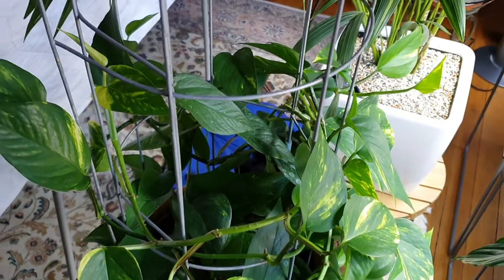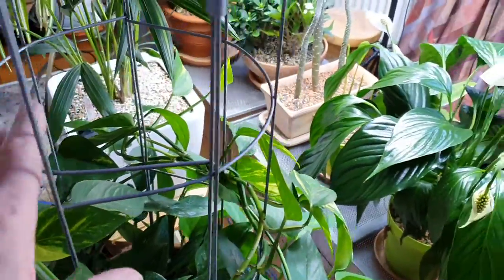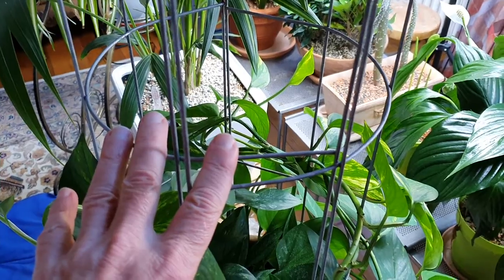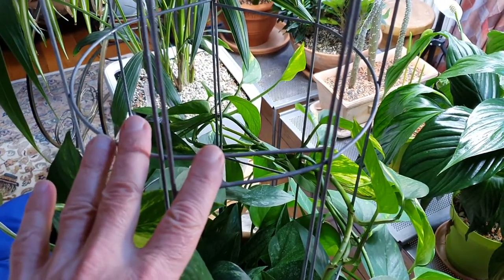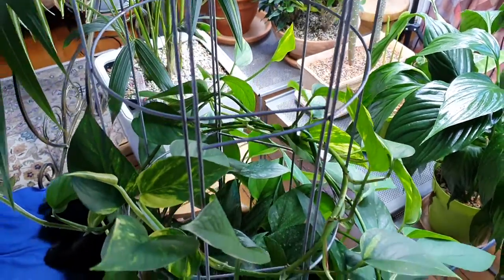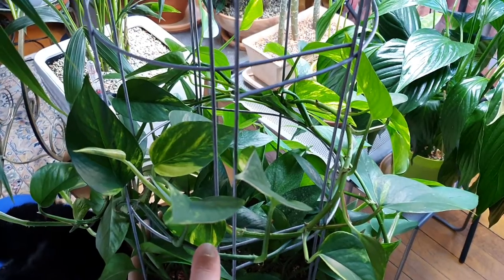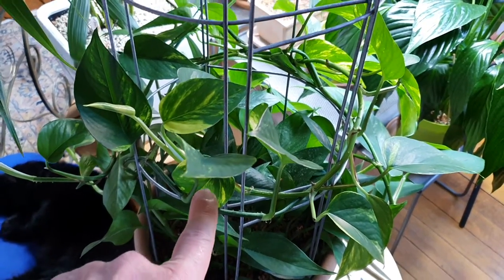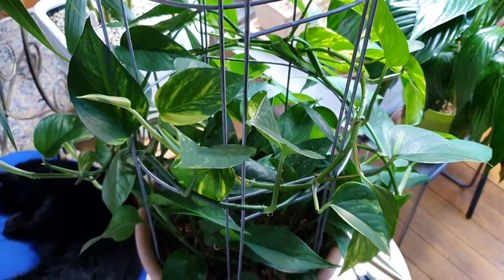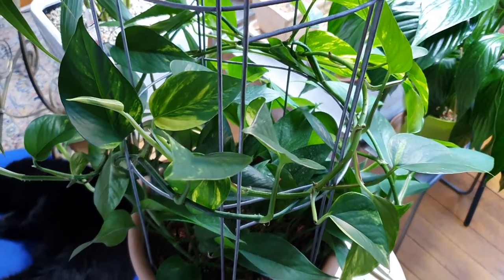If you don't want them to decorate your walls, then you can do what I did - I bought myself a structure, a kind of trellis. Most trellises on the market are bamboo trellises with a triangular or roughly triangular shape. I had this plant on a bamboo trellis before, and then in early spring, that bamboo trellis collapsed. The plant had become too heavy, with too many trails and too long trails.